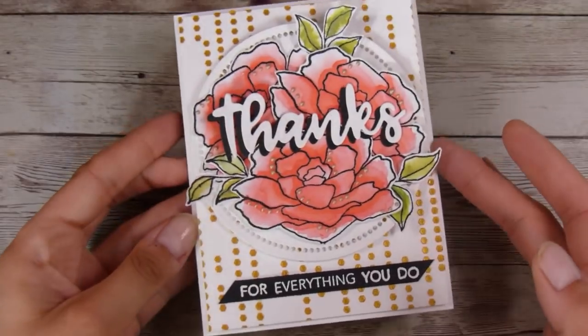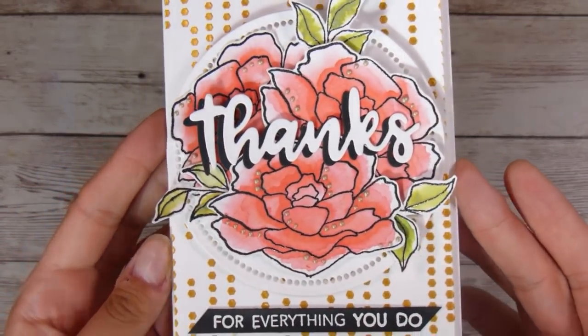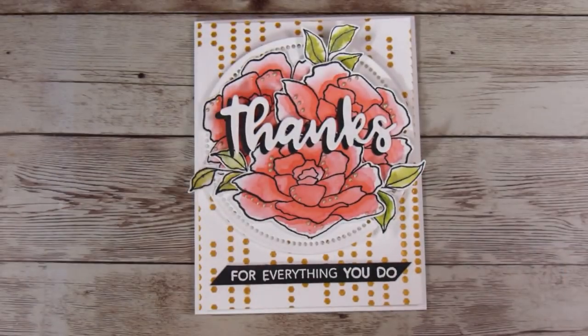That was my card for today — I hope you guys enjoyed this one. I particularly like the look of this. Let me know what you think, and I look forward to seeing you in the next video. Thanks, bye!